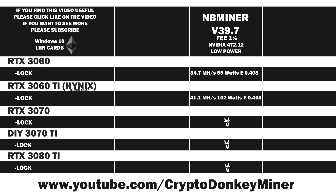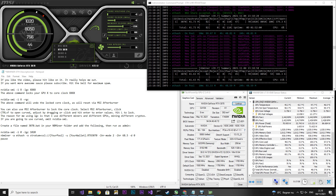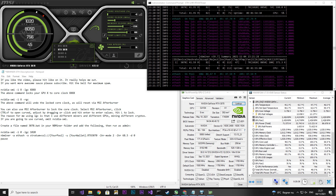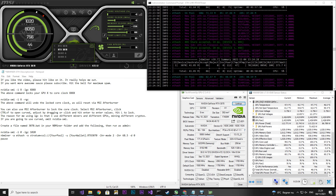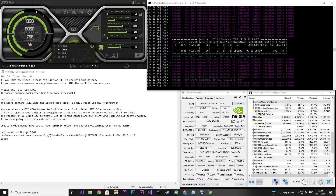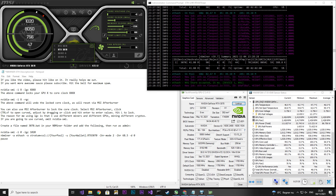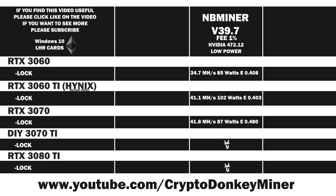Now let's move on to the RTX 3070. I locked the core clock to 1020 and set the memory to 1250. The average power consumption is 86.6 watts, a little higher than the RTX 3060 Ti. We see the same current jumping and temperature fluctuation — that's just how the mode is. The hash rate is about 0.5 MH/s higher than the 3060 Ti. Personally, I think the RTX 3070 is a wildly underestimated card — it works very well with other cryptos too. The average result is 41.8 MH/s at 87 watts, giving an efficiency of 0.480, which is crazy efficient compared to the 3060 Ti.